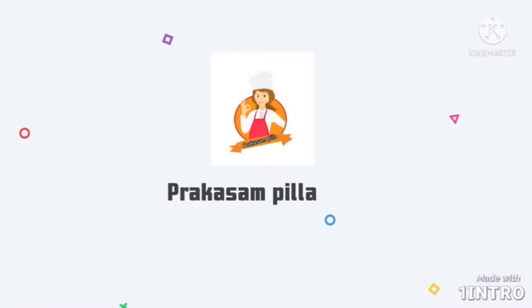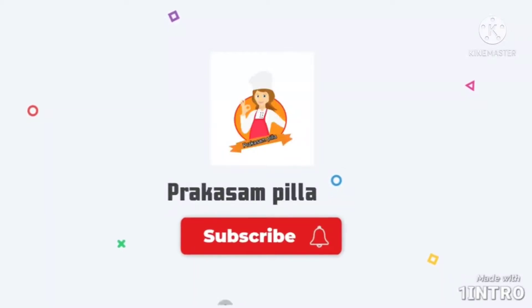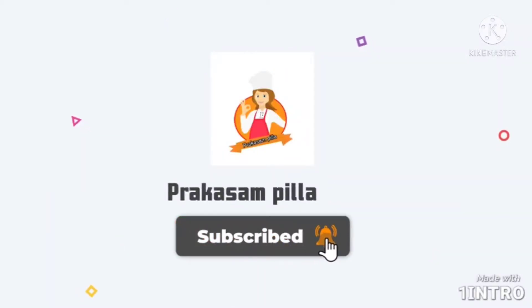Friends, welcome back to my channel. Please click on the subscribe button in the next video and click on the bell icon. Now, let's watch this video.